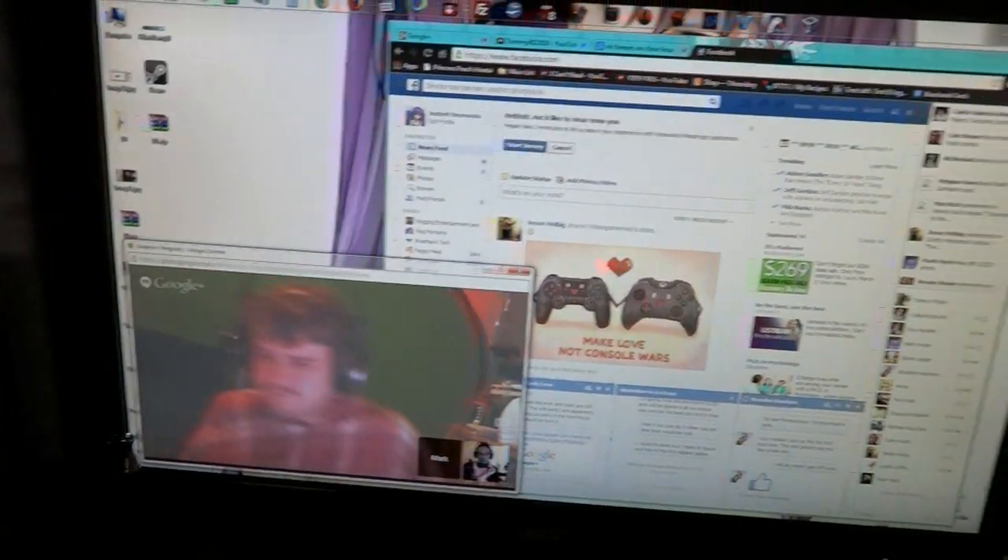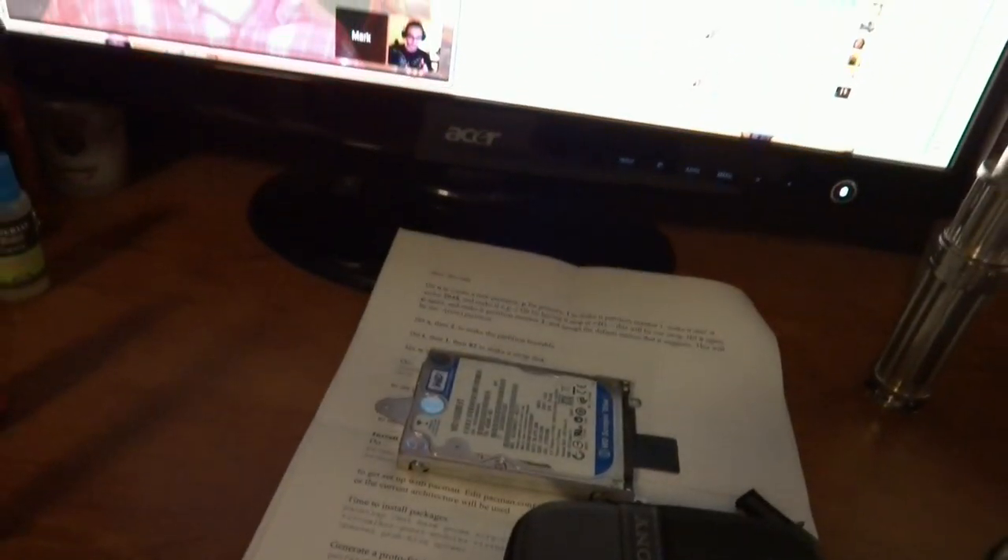Right now you're seeing my computer booted up as Windows 7. And within a few moments here, I'm going to install that drive, boot off a USB stick, follow some steps I printed out here on a piece of paper, and I'm going to take the Arch challenge — 30 days of Arch Linux.